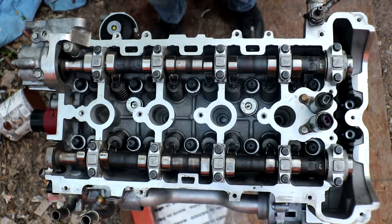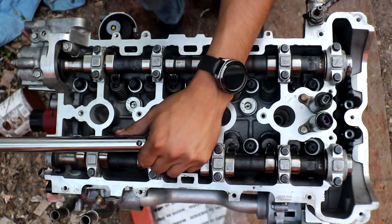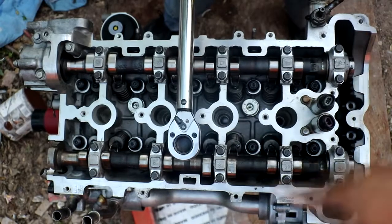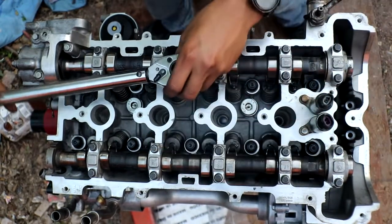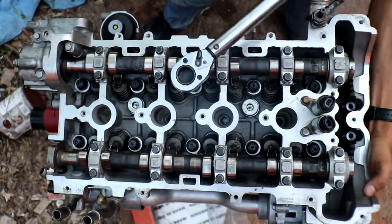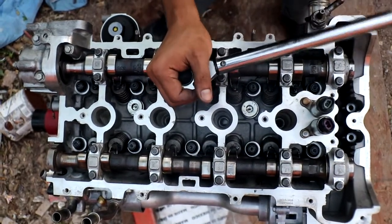The second pass has to follow the same sequence going 155 degrees. I don't have a degree-measure tool, so I'm going to have to estimate this one. First bolt: approximately 90 degrees, which I think gets us to 155. Second bolt: approximately 90, and I think that's 155.